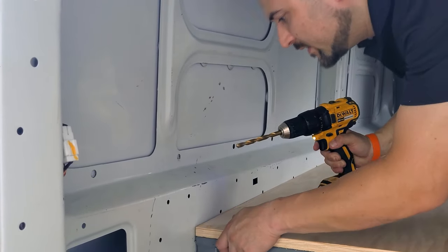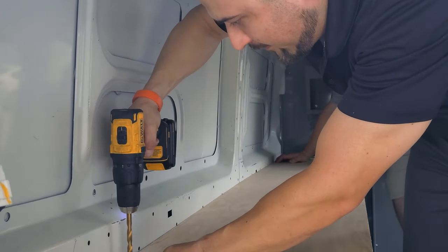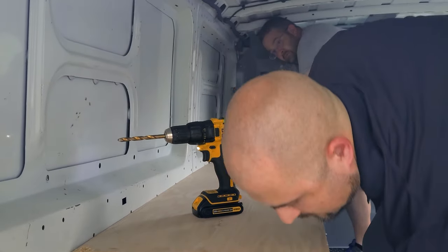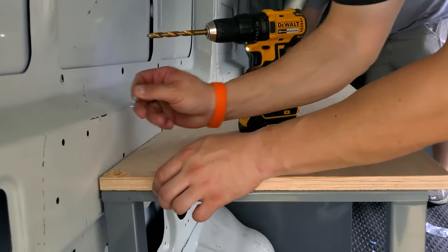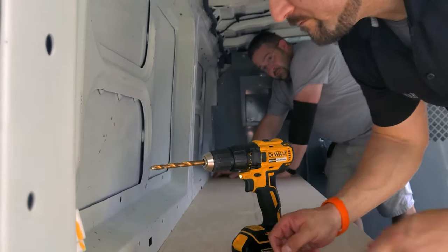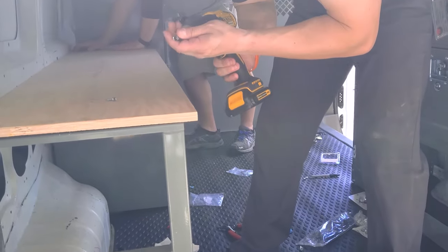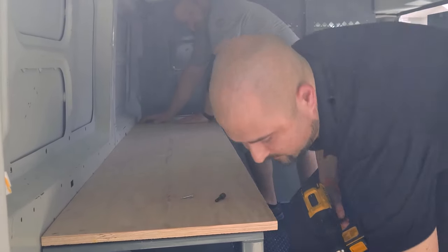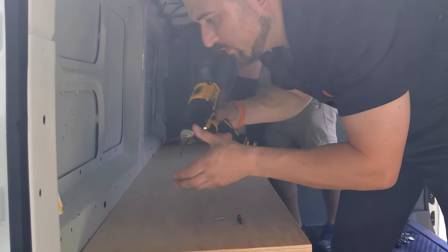I don't want to go too deep with the drill bit — that's about perfect. I probably need to pre-drill that hole at least a little bit so the wood doesn't crack.